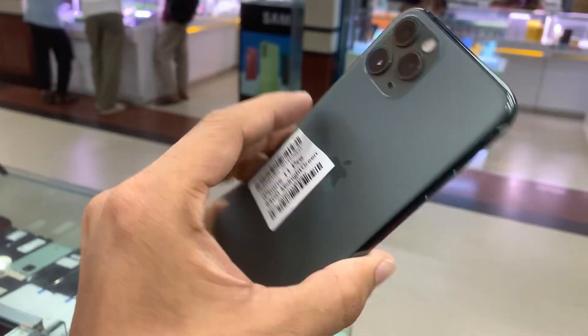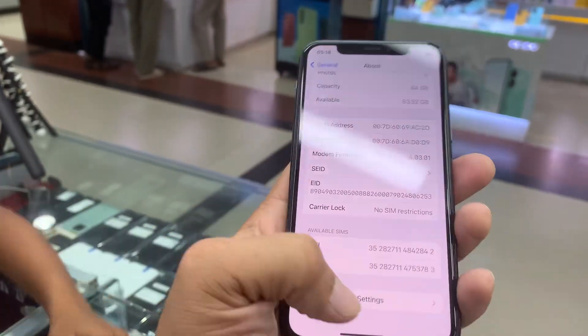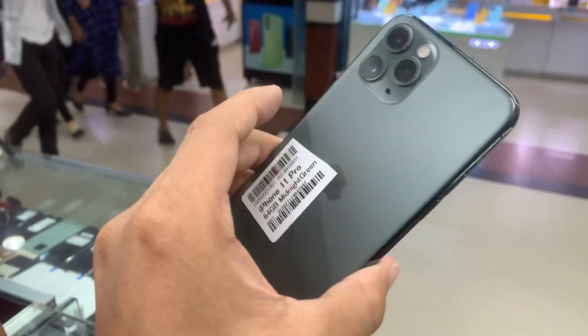I think it's a great price — it's an offer price for $1,900, but only $1,900.